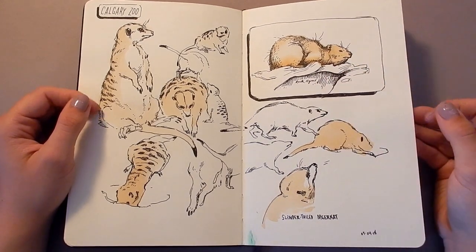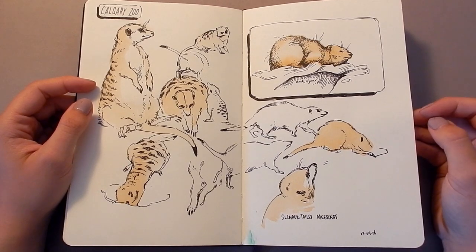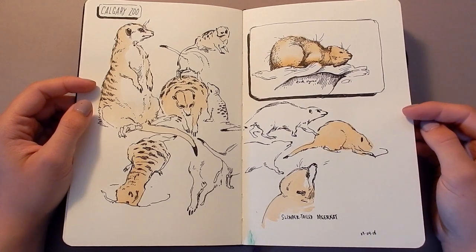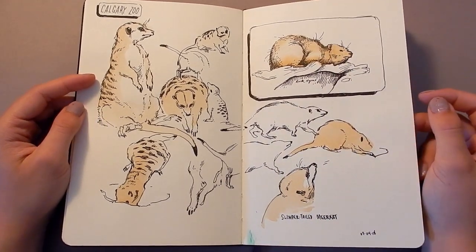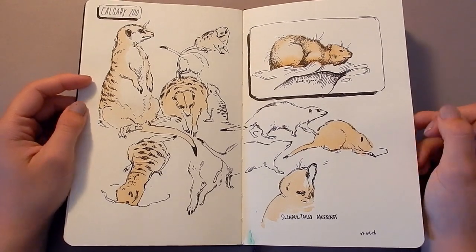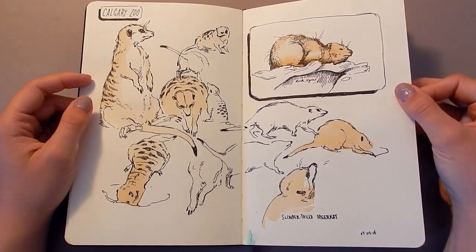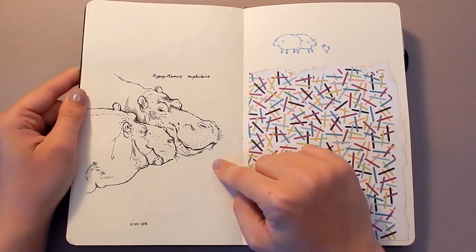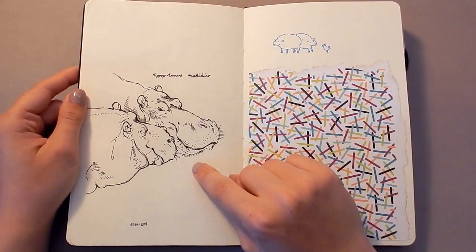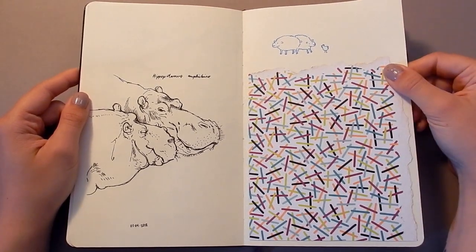This over here is a rock hyrax — they're kind of interesting creatures. They're actually more closely related to elephants than most other animals; they're in a group called Afrotheria. So it's not a rodent, and it's got weird little hoof-looking feet but it's not an ungulate either. Very strange animal — very cute, and they always look really grumpy at the zoo. Here's a brush pen drawing of some hippos that turned out really good — I didn't even want to touch it with watercolor, I just think it's so nice.